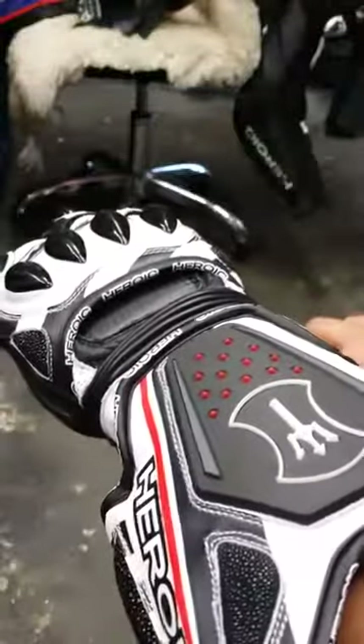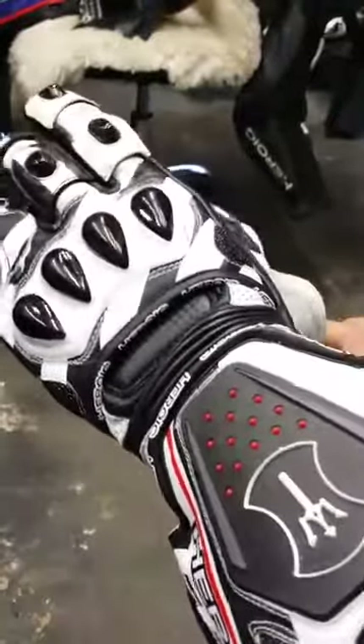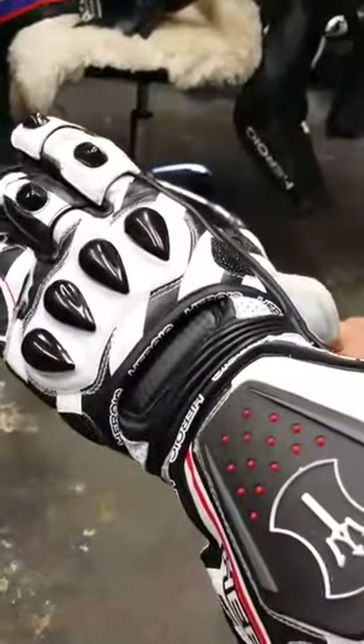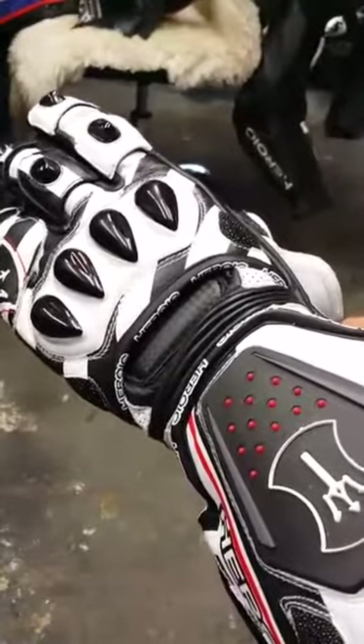This is Todd from Heroic — the SPR Pro. You can get these gloves only by PMing me and sending me a PM message. It's not on my website, not available anywhere else except directly from me, Todd from Heroic.